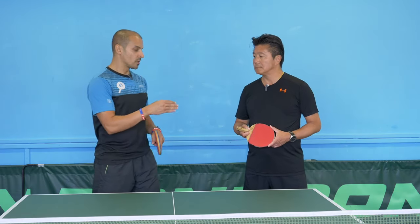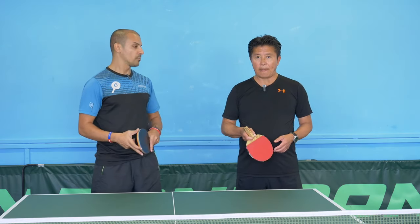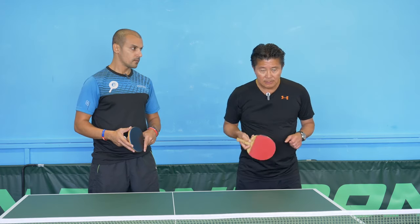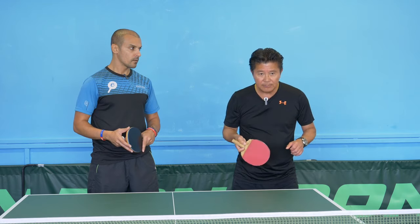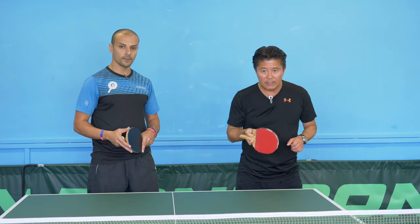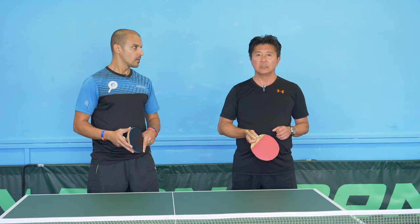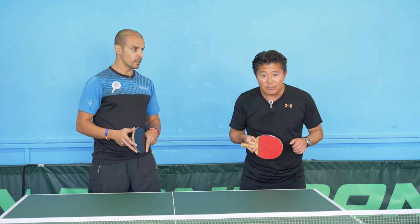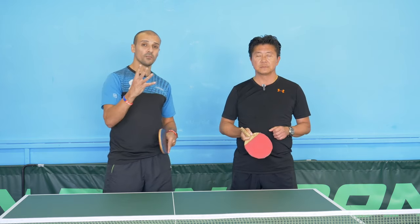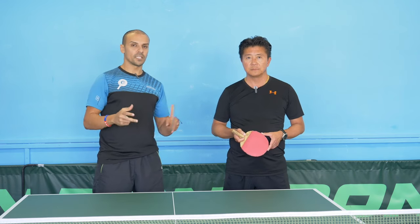David, I want you to show us the variations — demonstrate it, and then we'll show it with actual play. So if I'm going down the line with the same movement, I can change my angle of the bat, or I can come down and do a chop block. And what about a punching shot? Same thing — you just twist and punch it down. So there are four different movements that look very similar, which is great to use to deceive your opponent.